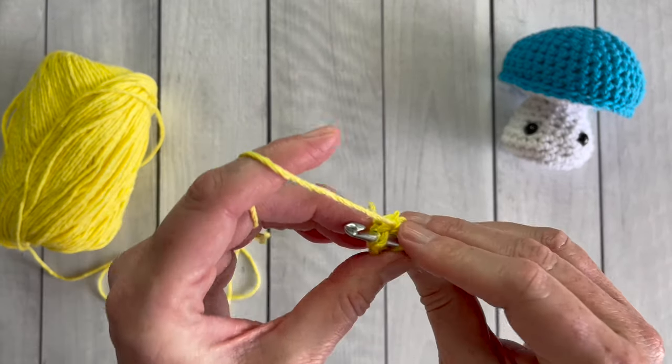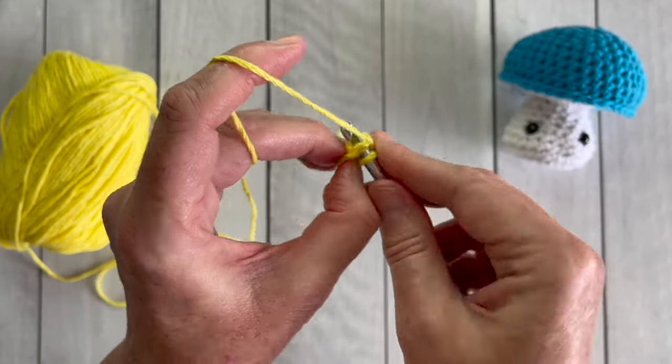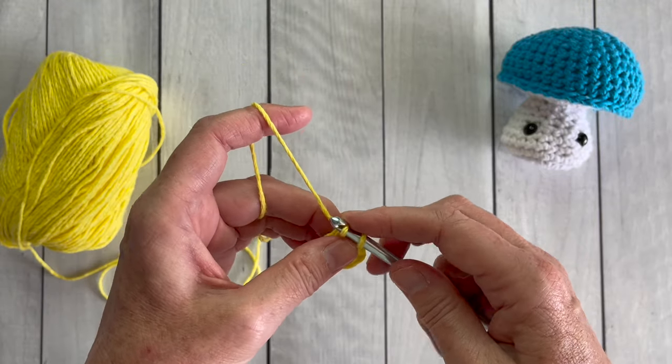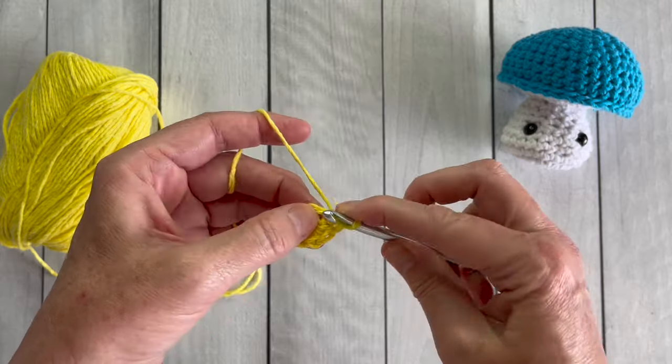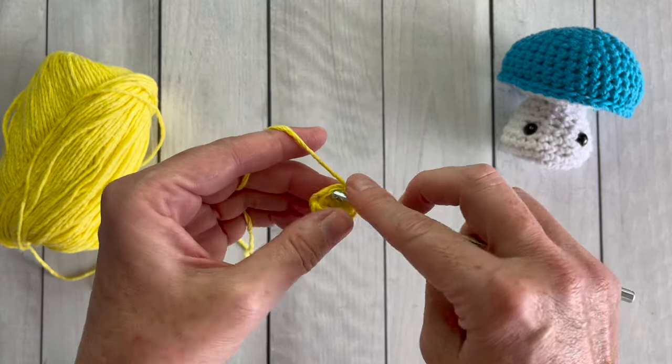Now I'm moving on to the top of the mushroom and the underside of the mushroom. You'll see that they're made almost identically to the stem — you start at the center and work out, and just a few tweaks on the rows where you're increasing, decreasing, or working evenly will create this adorable mushroom shape.